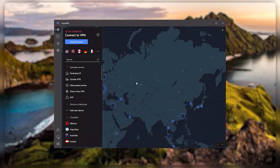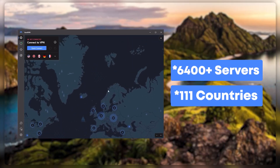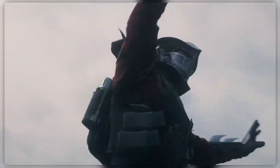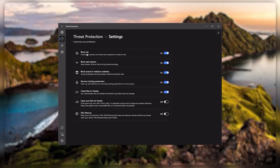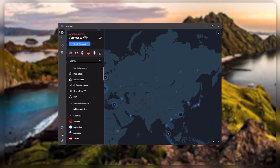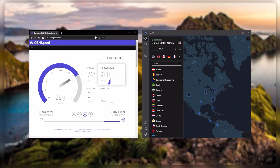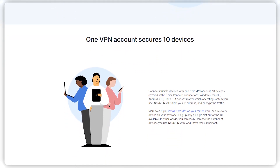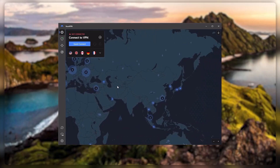Next up is NordVPN, which I consider the best value VPN. It has over 5,400 servers in 60 countries. While more servers doesn't necessarily mean better service, this can help with speed and latency, especially if you use a VPN for gaming. You also get extra features such as threat protection, which blocks ads and malware within websites and protects your device from harmful files. Nord gives you more options to fiddle with, and that's where the value comes from — it's about as fast as ExpressVPN and lets you secure up to six devices per subscription, as opposed to ExpressVPN's five device limit. So if you're looking for a few more options in your VPN, Nord would be the one to get.